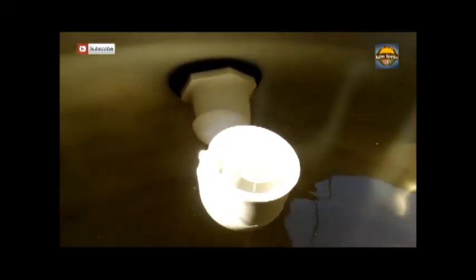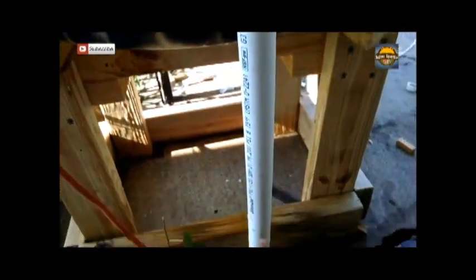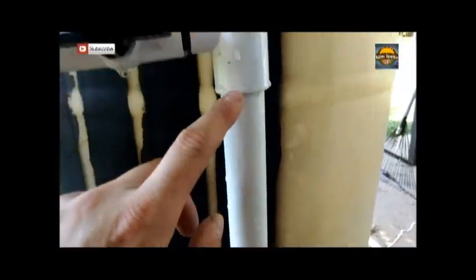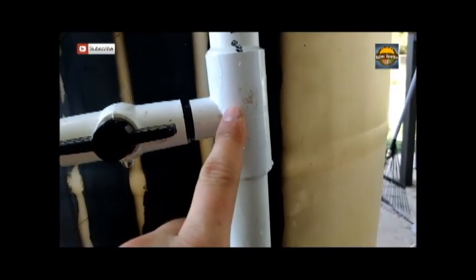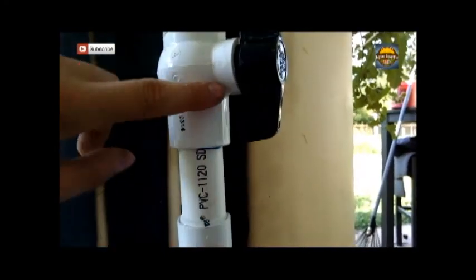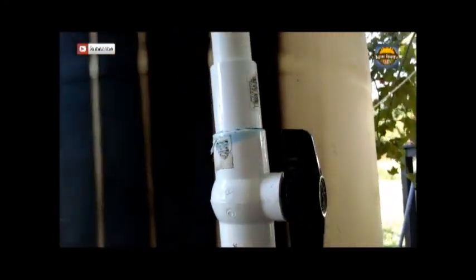Alright guys, the water tank to fish tank conversion is done. You can see here it is working, it's running, you see it's draining. Let me show you how I have this set up. This is my main line coming in — this is the one I have feeding the water tower — and I just went into this tee, then I put this valve here. This valve will control the flow to the fish tank.